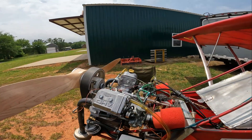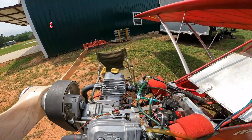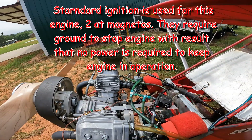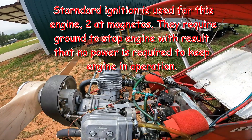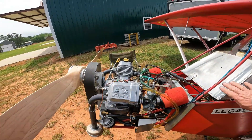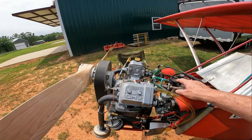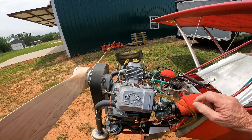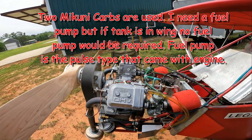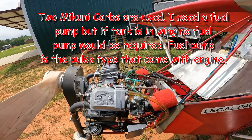The magnetos we have here and over here get grounded to kill the engine. If they're not grounded, the engine will continue to run — it does not need an electrical system. It has a fuel pump because my fuel tank is below the carburetors. This is the original Briggs and Stratton fuel pump, and we have a return bypass line that goes back to the tank. Otherwise we build up too much pressure for the floats and the carburetors.